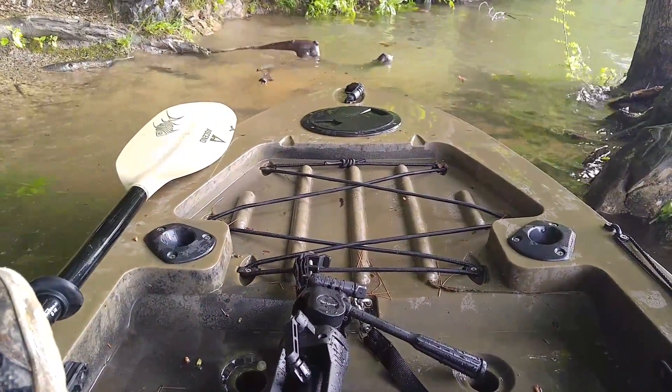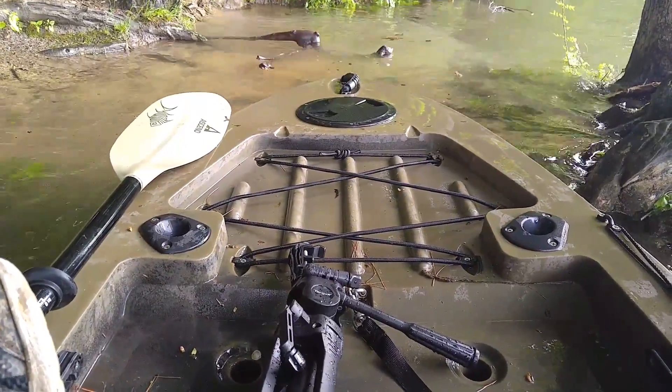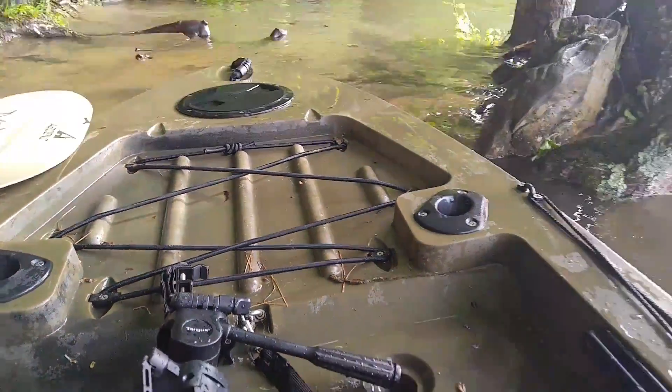You're most likely not going to puncture any holes in this thing. You can take it down some rivers. Although it is a sit-on-top kayak, I still prefer it — I keep right up with all the other 12-footers, 13-footers, and some 14-footers.